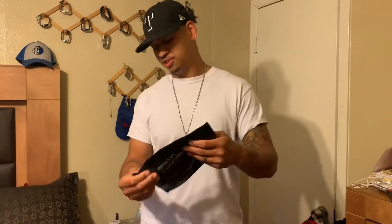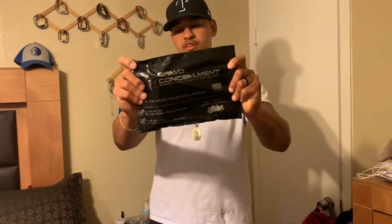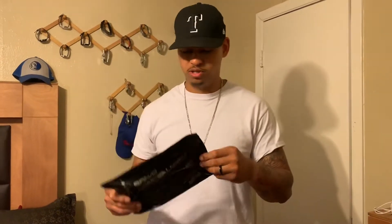Package in the package. As y'all can see, Bravo Concealment. You know you gotta hold it down from where you're from. I'm originally from South Miami, Florida, but I live in Texas. Bravo Concealment is in Texas. Gotta hold it down.